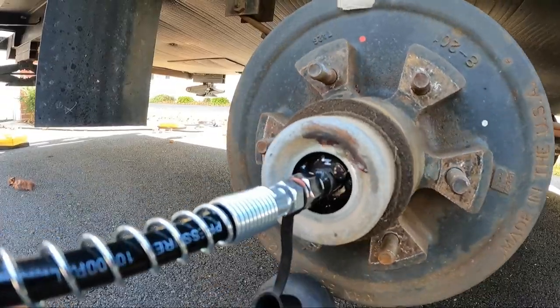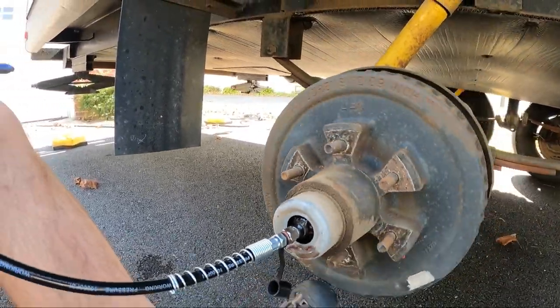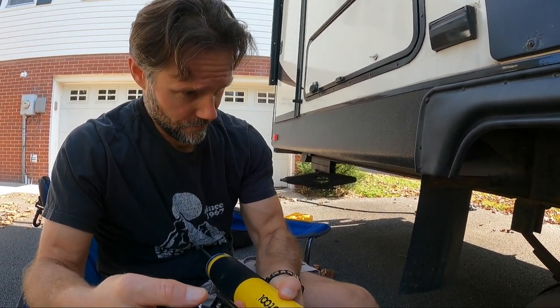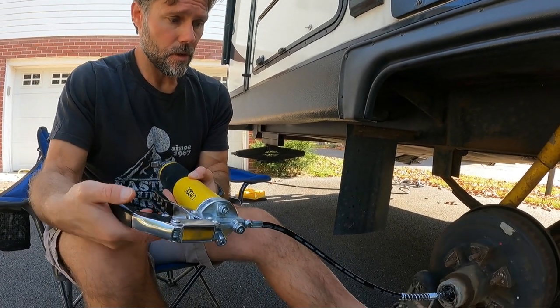Oh look at all that — the old grease is starting to come out. Disclaimer: I am no expert, but I do like to just do things on my own and figure them out. What do you do with the old grease when it's coming out? Just wipe it out. It does look like it's spinning smoother — there's a significant difference. So this was overdue.